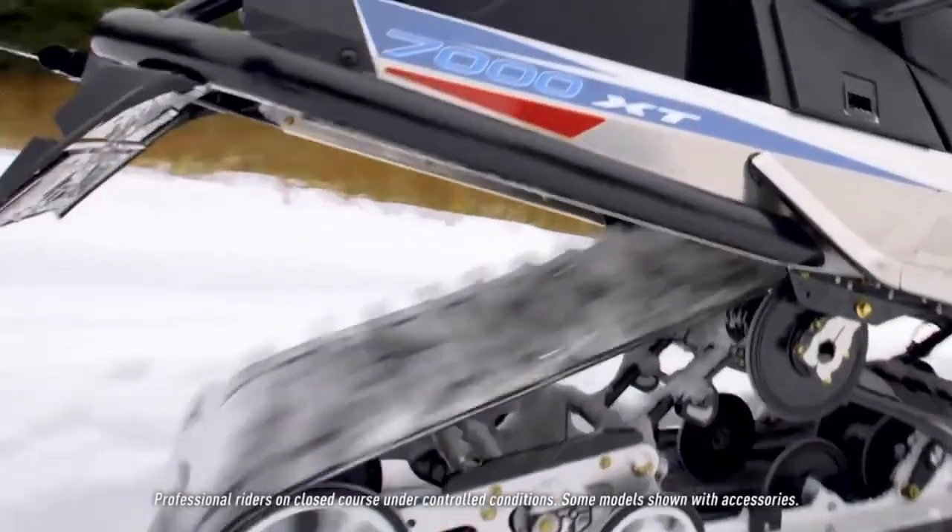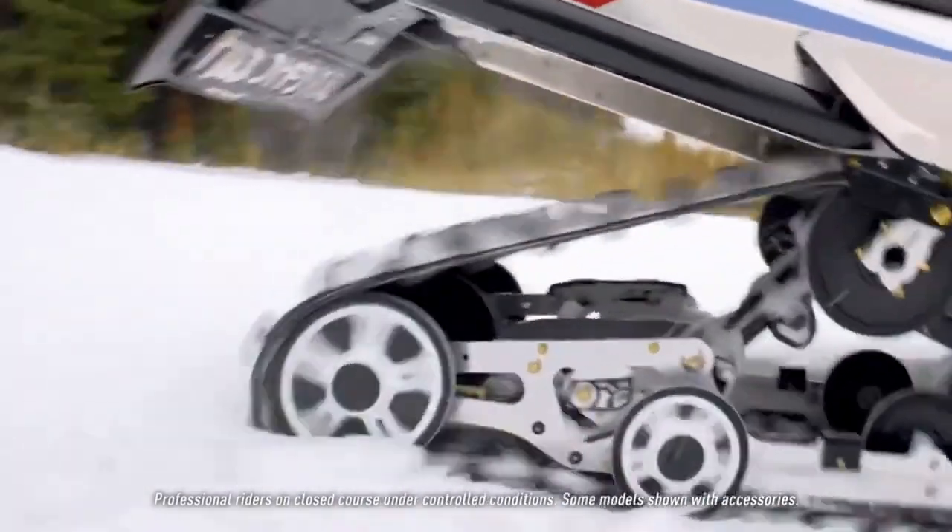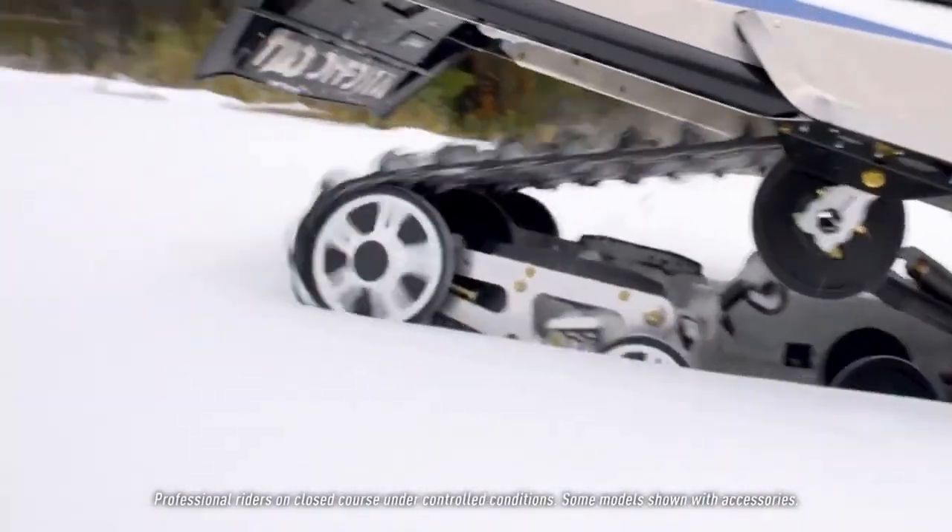What the articulating frame does is it allows the back of that track to come up, which shortens the feel of the snowmobile when you're riding it forward or on the trails. A real big benefit comes in when you're backing up in the snow: the rear of that skid frame will come up and get on top of the snow versus go straight or dig into the snow.